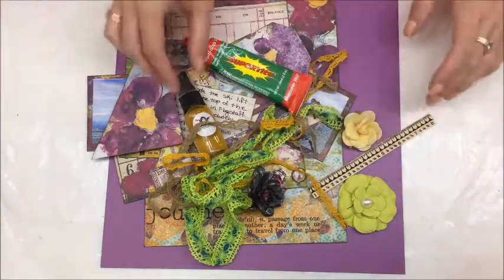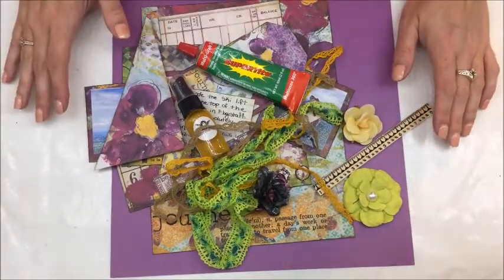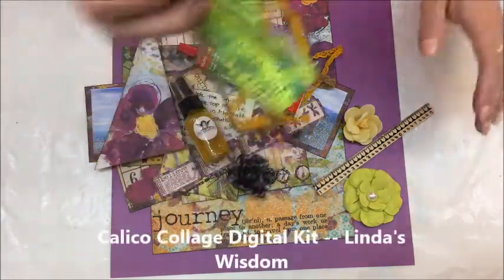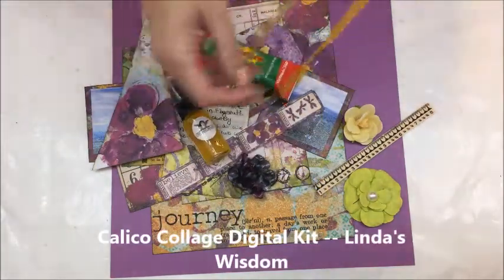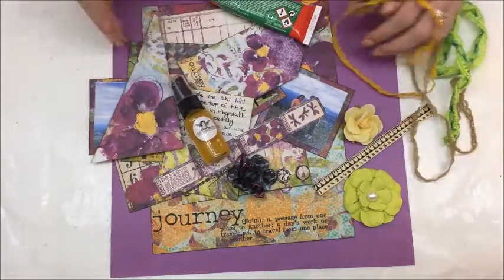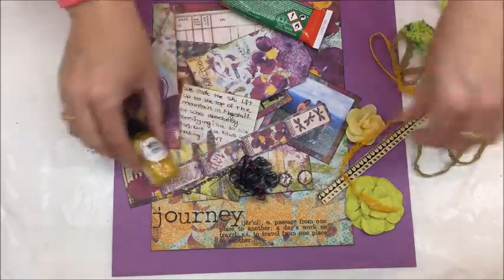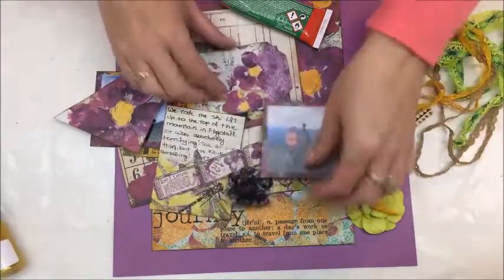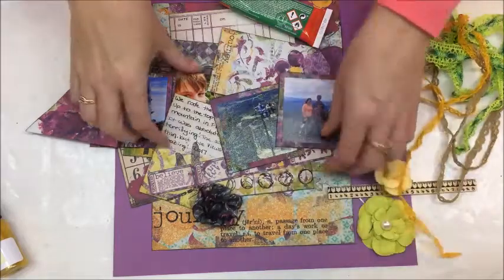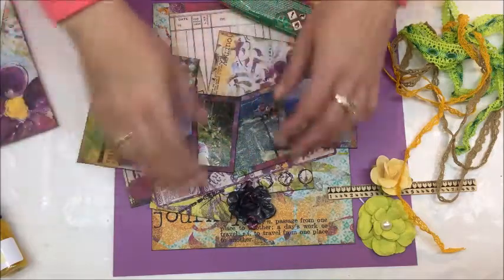Hello everybody, Betts Golden here. I am going to be making a layout today with the wonderful new Linda's Wisdom kit that Calico Collage created. This is all digital art so it is incredible — it's really from the junk journal kit, but I thought it would be a beautiful kit to use with pictures from the trip we went on to Flagstaff, to go to the top of the point in Arizona.